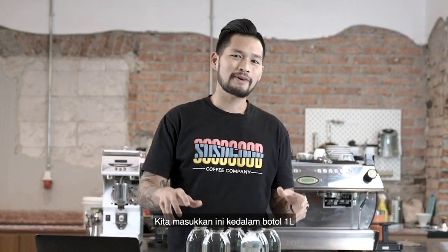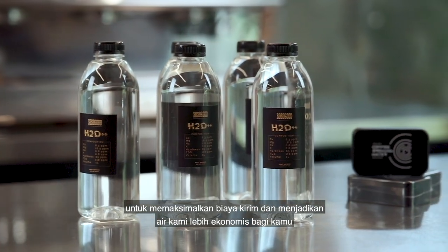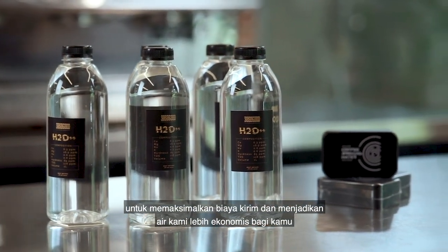We put these bad boys in a one liter bottle to maximize shipping costs and make our water more economical for you.